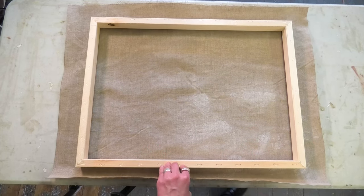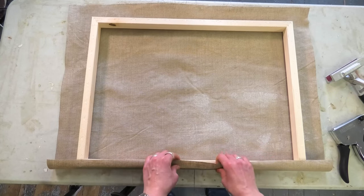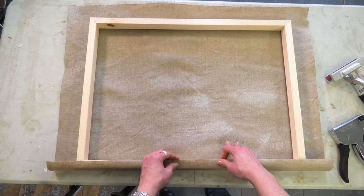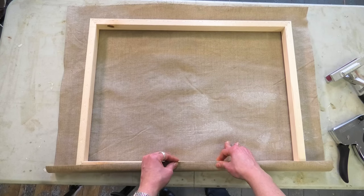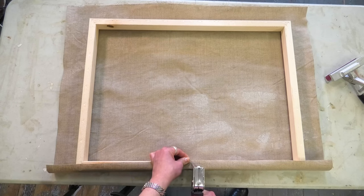For the first one I'm just using my fingers to stretch the linen over the stretcher frame and then putting a staple in the middle.